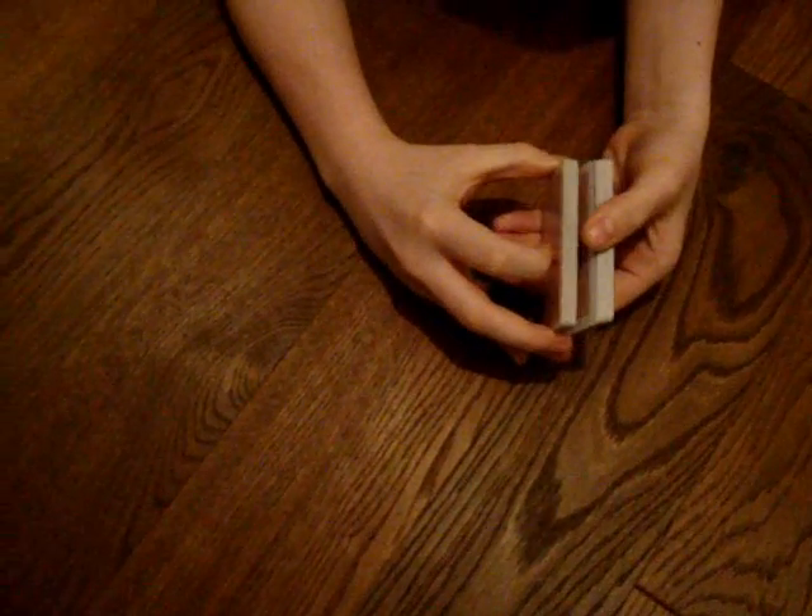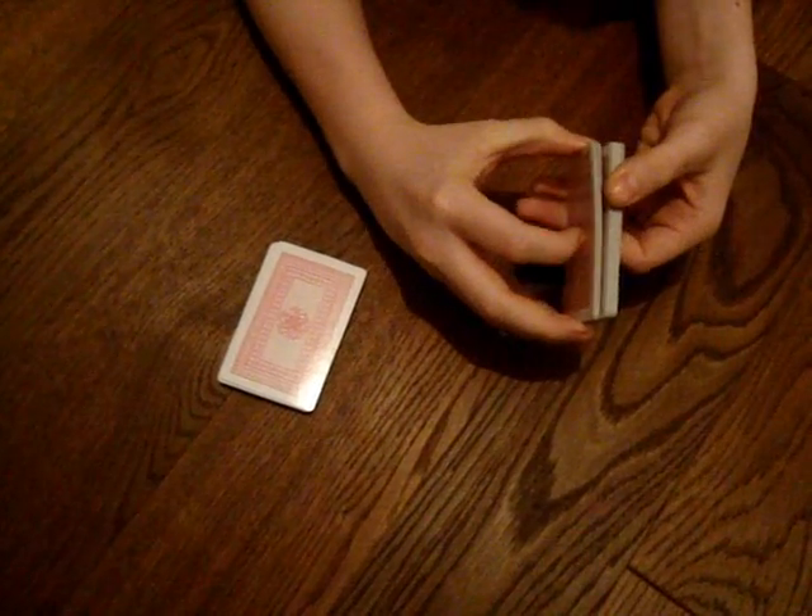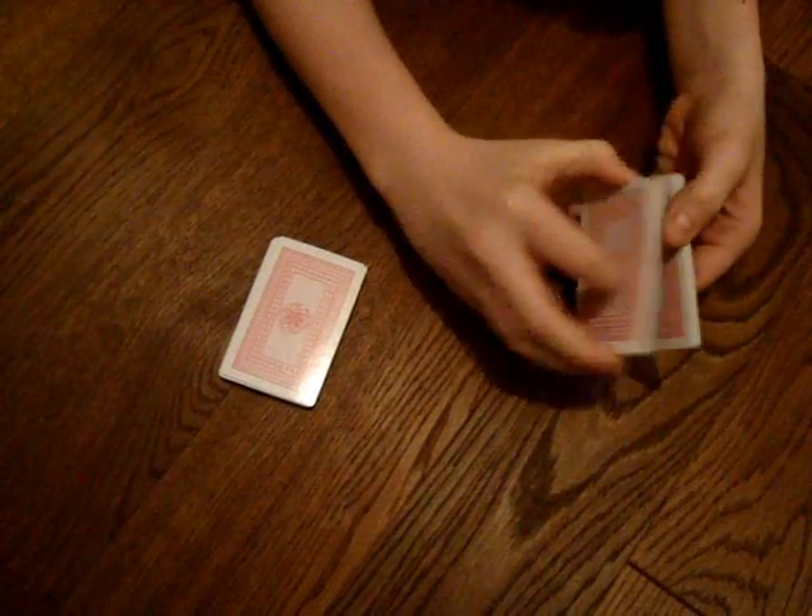Then you want to split the deck in half, and then roughly in half again, so you get four piles.